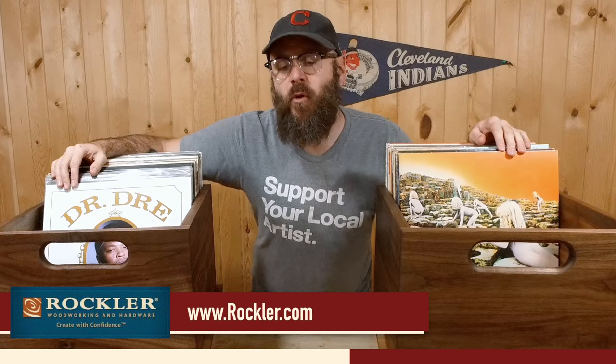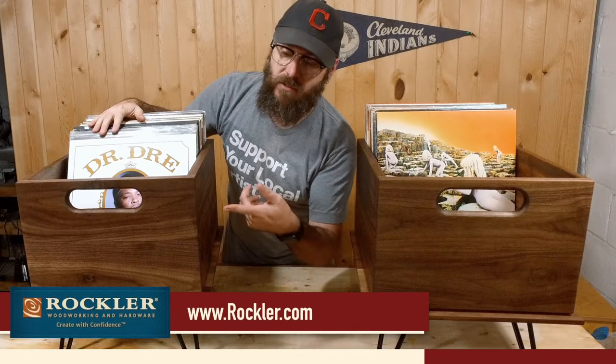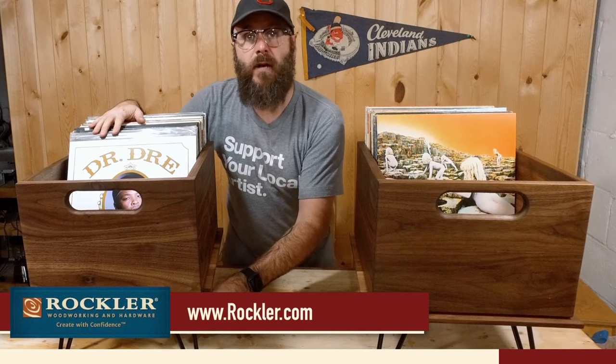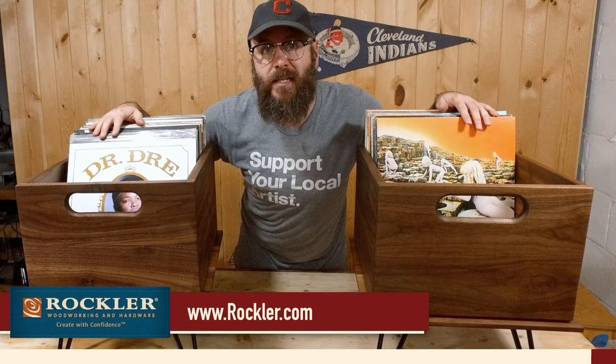I would like to thank Rockler for their continued support. Nearly all the materials for this build came from rockler.com — that includes the solid walnut, the legs, the dovetail jig, the router, and the clamps used in this project. Visit rockler.com for all your woodworking needs.